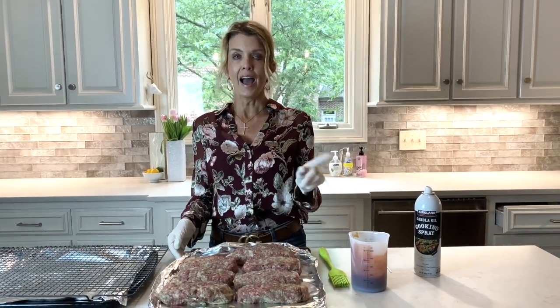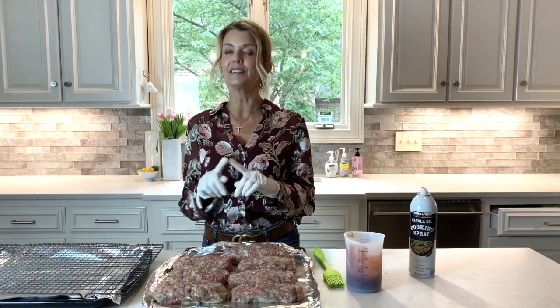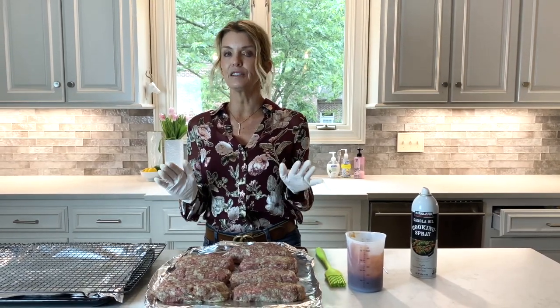I'm going to show you how you prep it for the oven and give you a few tips that make it absolutely fabulous.